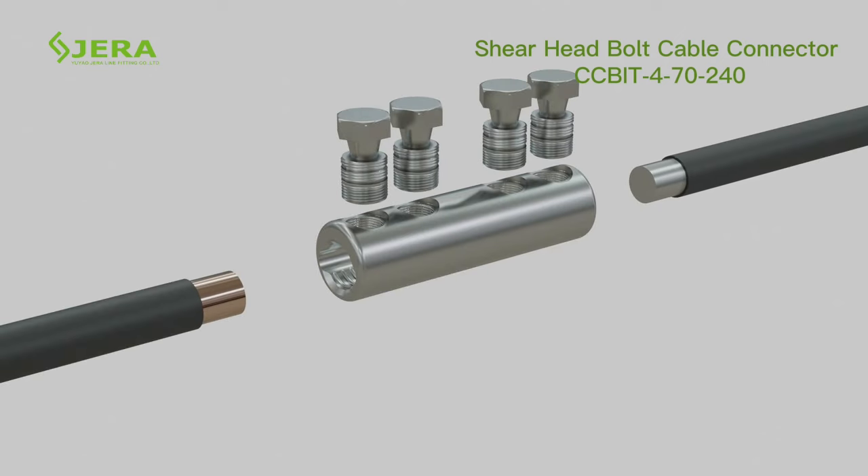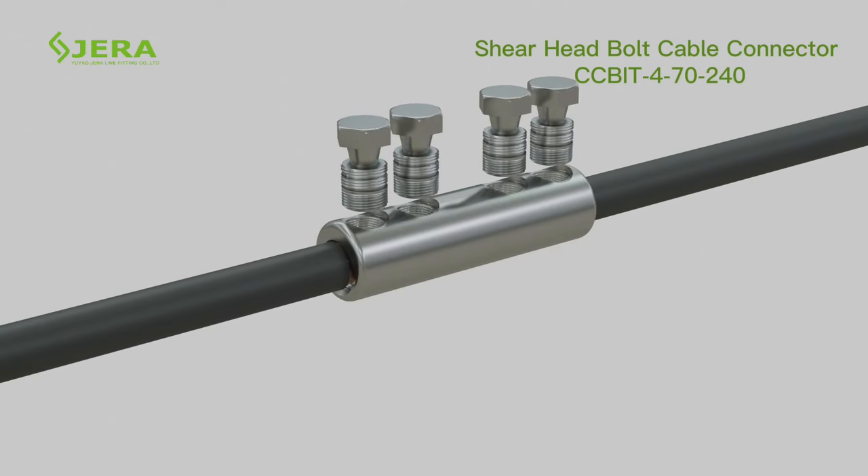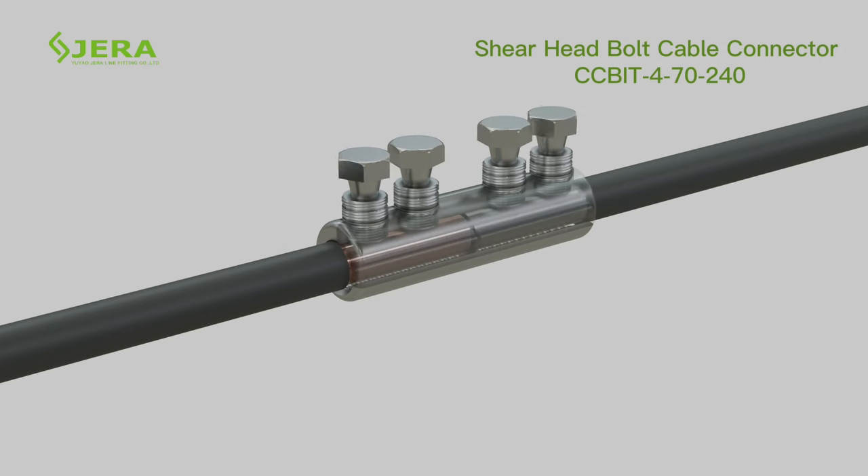Key installation steps: peel the cable's insulation to the required length, insert the cable into the lug, tighten the bolt until the shear head shears off.